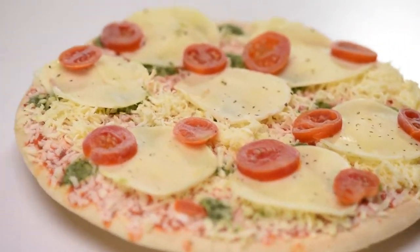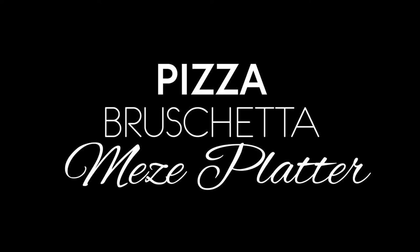Let's get this frozen baby into the oven, preheated to 200 degrees for 10 to 12 minutes. And let's prepare our Pizza Bruschetta Meze Platter.